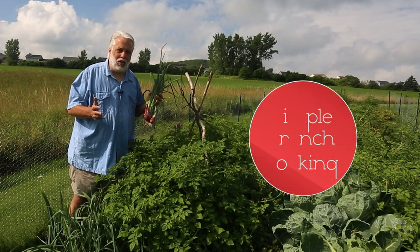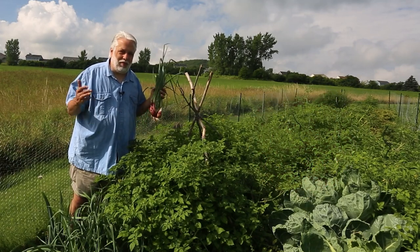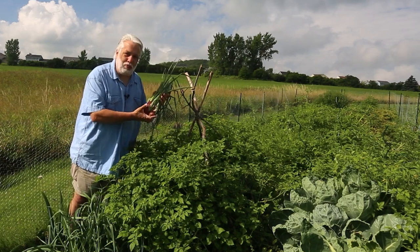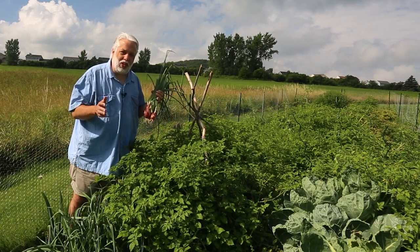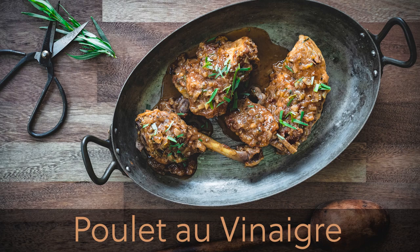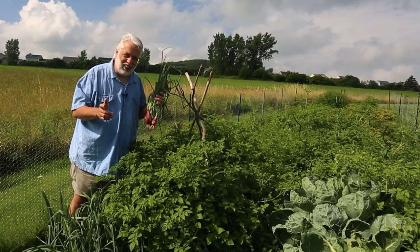Hello and welcome to Simple French Cooking. My name is Francois and today I'm standing out here in my garden in Vermont. It's a beautiful sunny day. I just picked these beautiful shallots and I want to teach you one of my favorite classic bistro dishes — it's sauté of chicken in a vinegar sauce. This is going to be awesome, so come join me in the kitchen and let's get cooking.